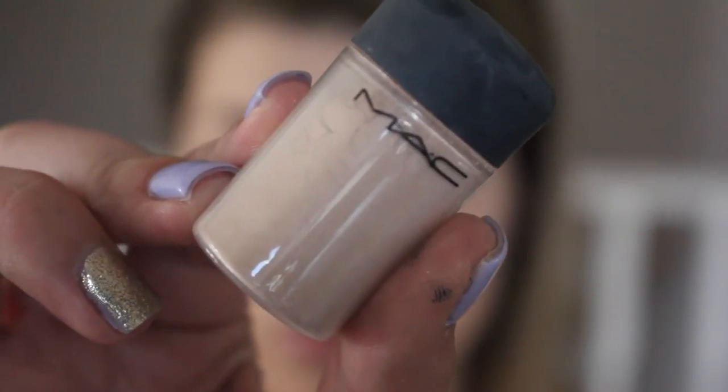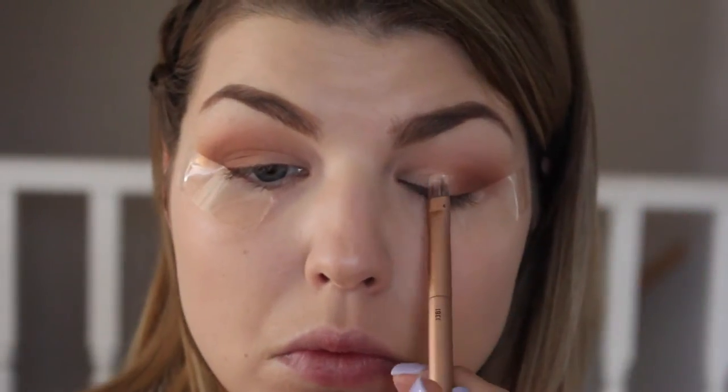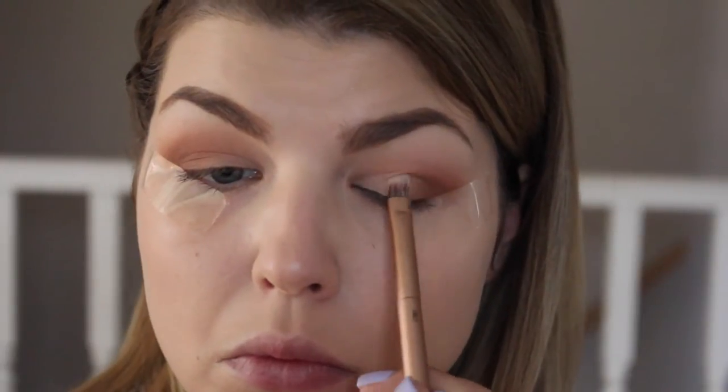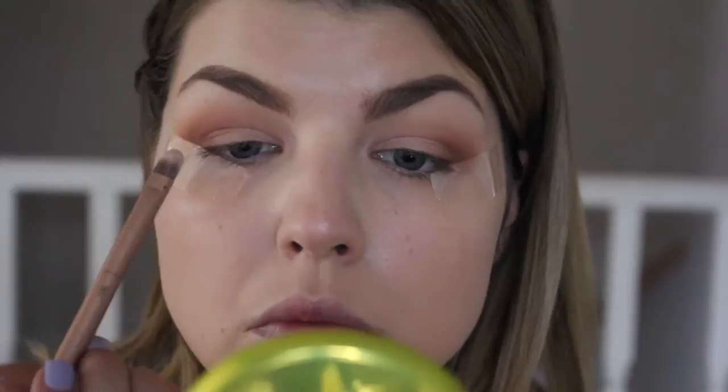For my lid color, I'm going to be applying two colors. First is MAC Naked Pigment — a really pretty neutral color. I'm applying this all over the lid and then padding it as I get closer to the outer corner, to make it look very gradient and blend it all together.